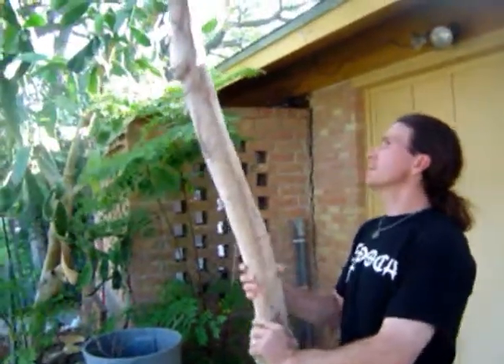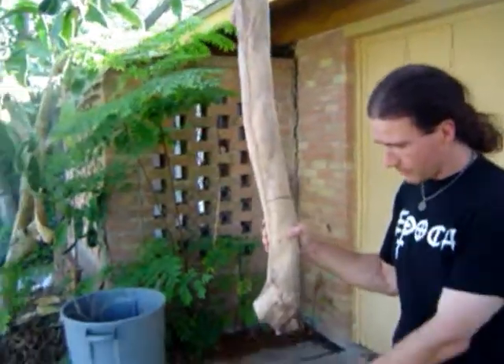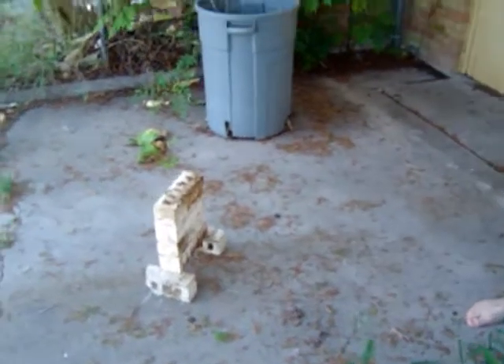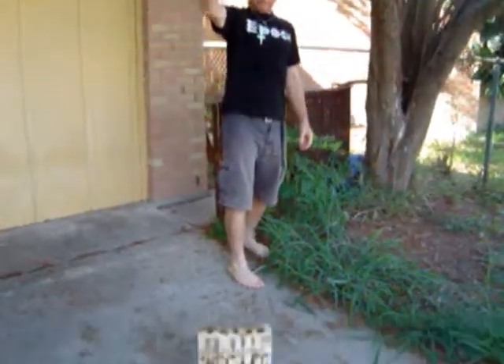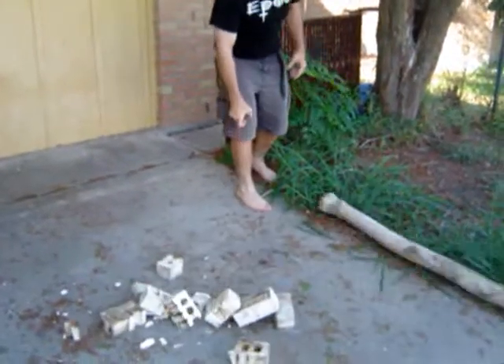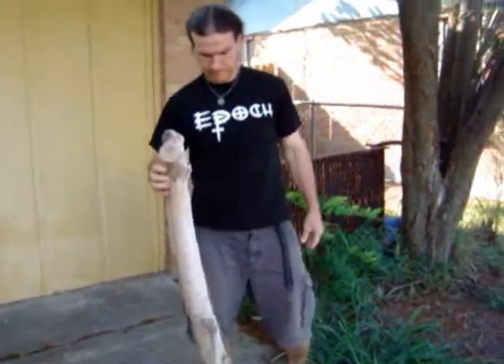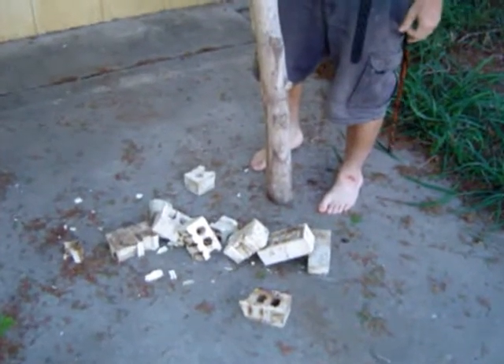We've got this here and this actually weighs about 25-30 pounds. As we can see, we've got bricks set up and I'm not gonna swing this at all. I'm just gonna take the weight of this and see what it does when I drop it. I think that's pretty damn heavy. I don't think I won't be able to hit anybody with it, but we'll see what it does to the shield.